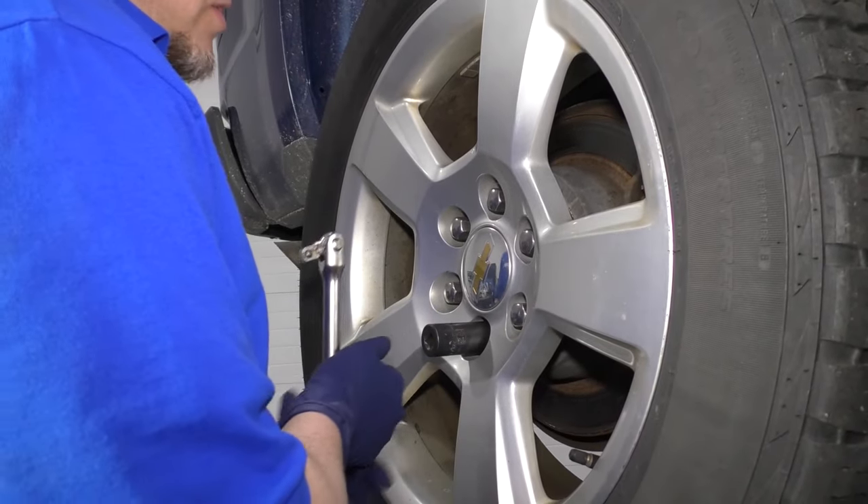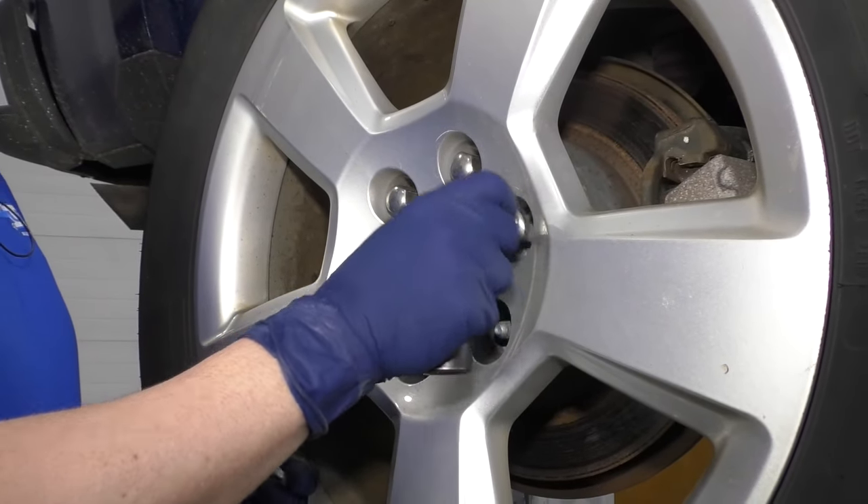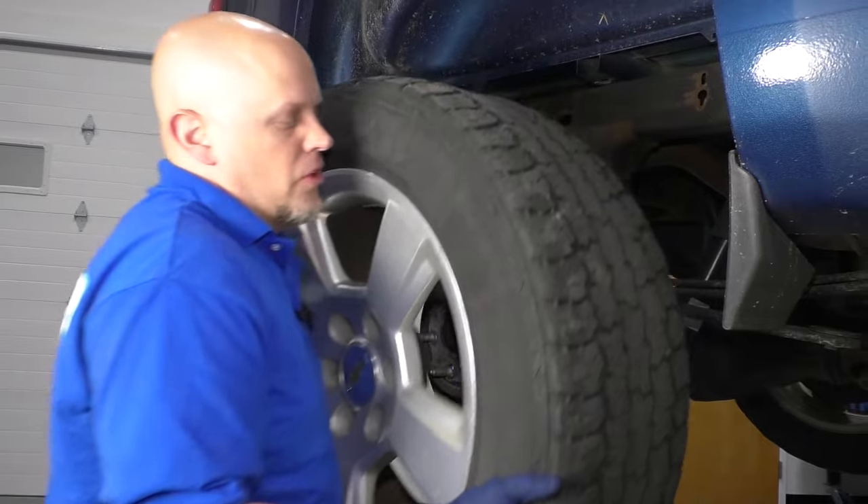Just take the lug nuts off. Grab the wheel and pull it off.